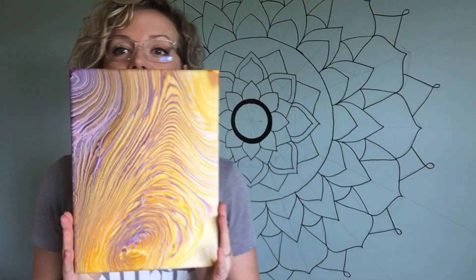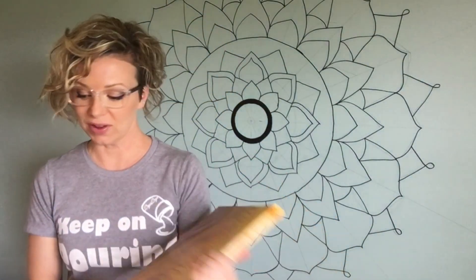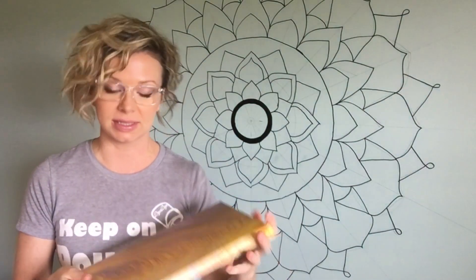Hey everybody, how's it going? This is Catherine from Dryer Days Art Studio. Thanks so much for being with me today. I have a Facebook group called Acrylic Pouring and Fluid Painting, and I showed this painting on there to the group members wanting to know how I did it, if they could see a video.